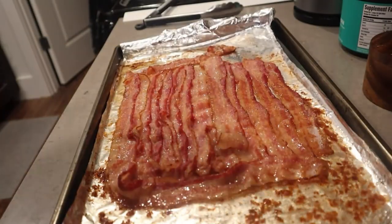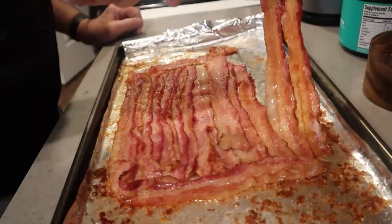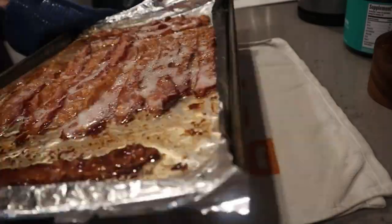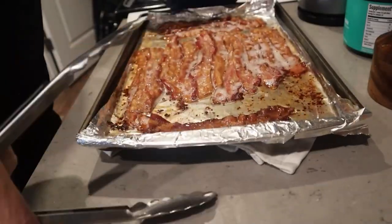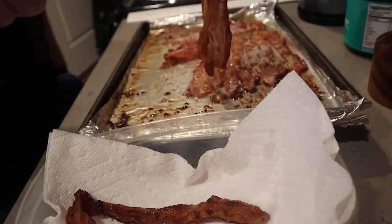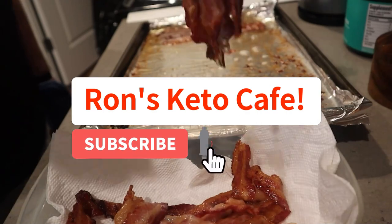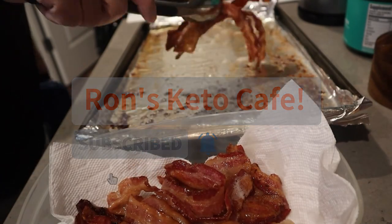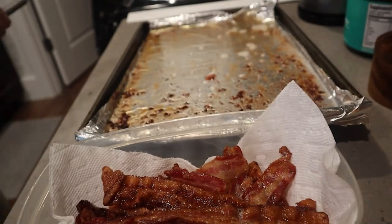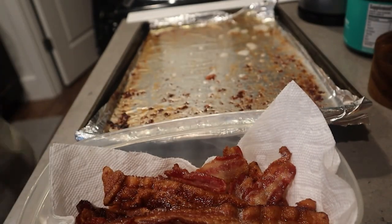Especially if you're doing it over the stove or in the air fryer, because you don't want to set off your smoke alarm. Look at how nice and crunchy that bacon is! I didn't save this particular bacon grease, but I plan on getting a bacon grease container so I can store it for flavoring meals like eggs.